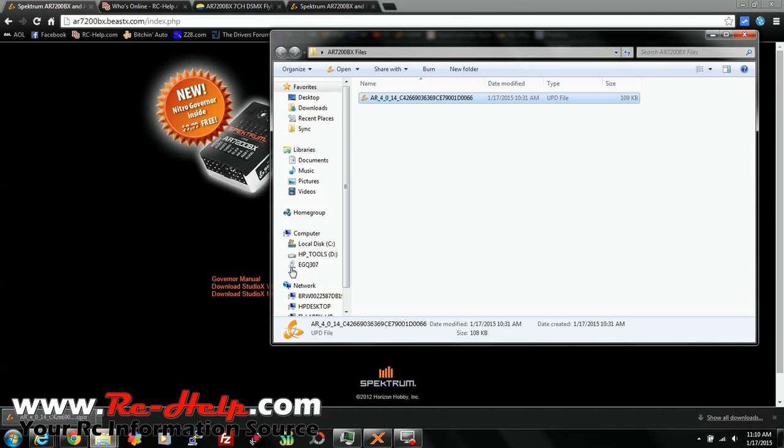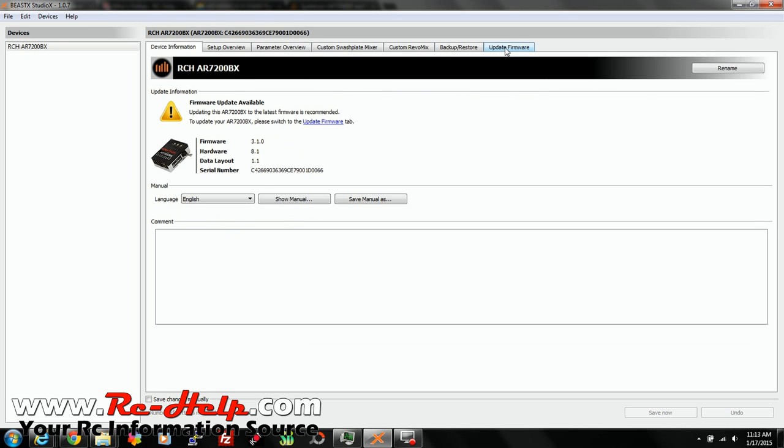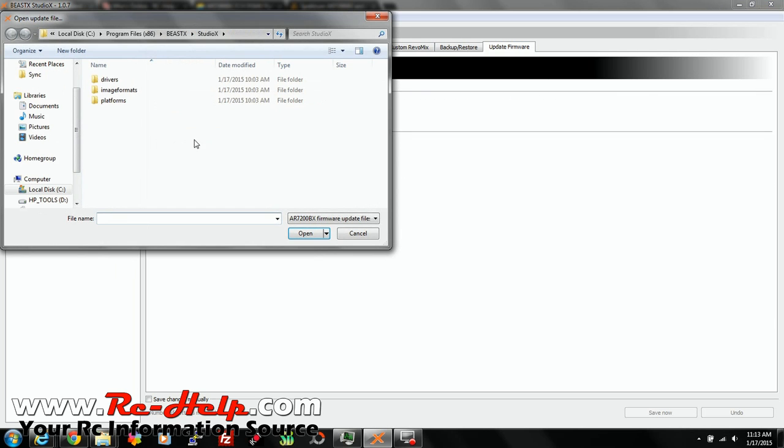Once you have the file downloaded, you're going to want to locate that file. Right now I've got it in AR7200BX files, which is on my desktop. Once you have your file located and you know where it is, go back over to this page — Update Firmware, Update From File — then you have to find your file.